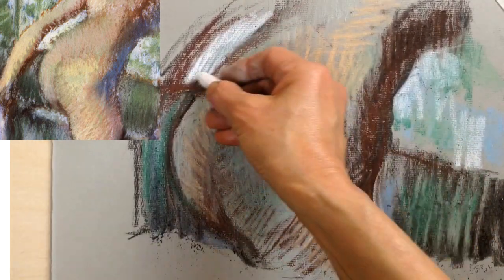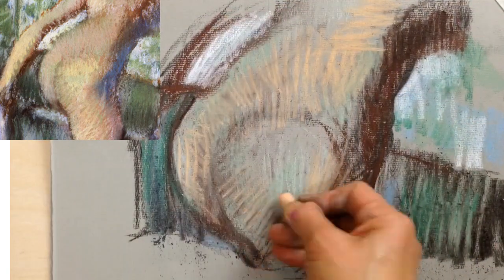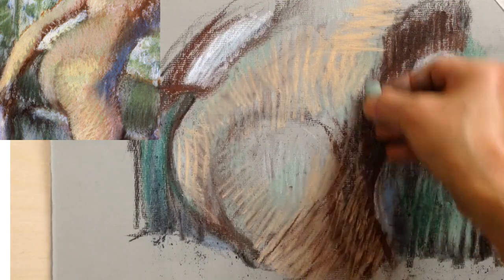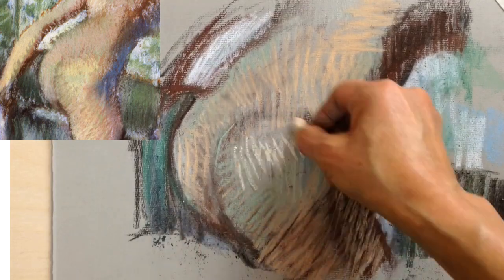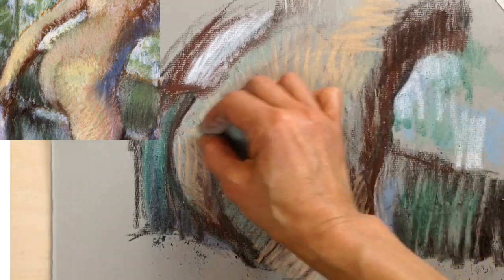She can do this with pastel because it's so opaque and has such strong covering power. Something like watercolour, for example, tends to be more transparent, so adding warmer layers on top of cooler ones wouldn't work in the same way.